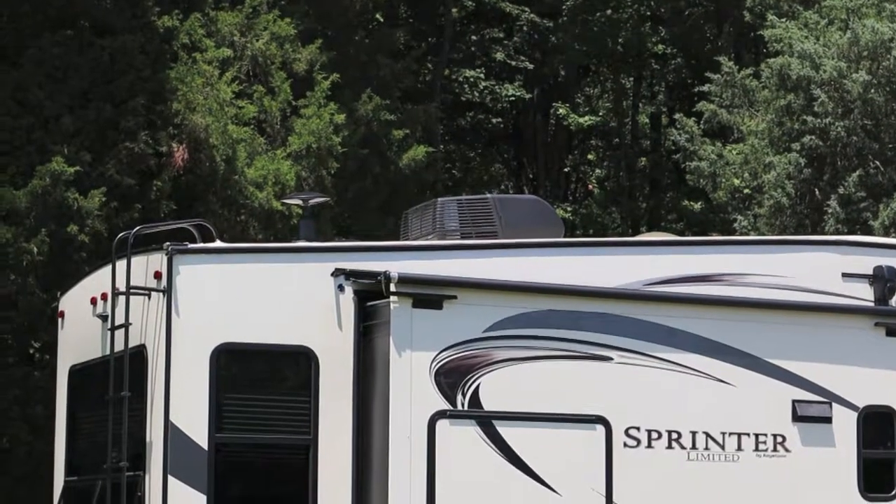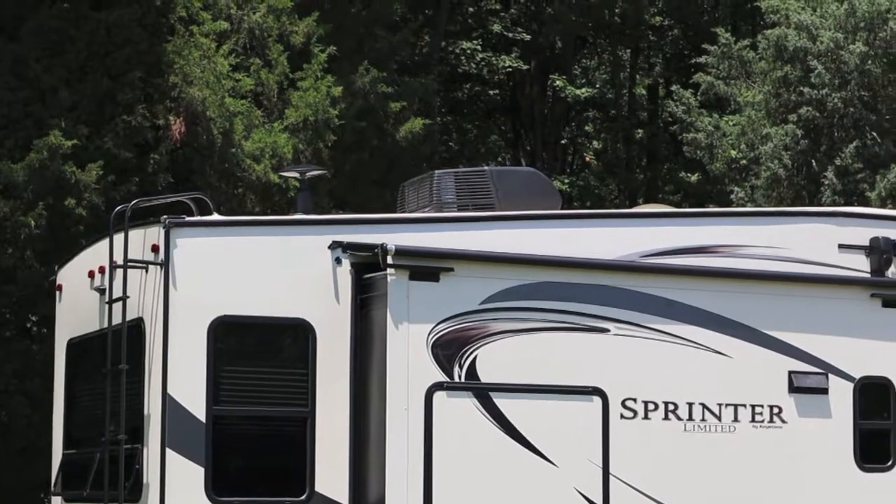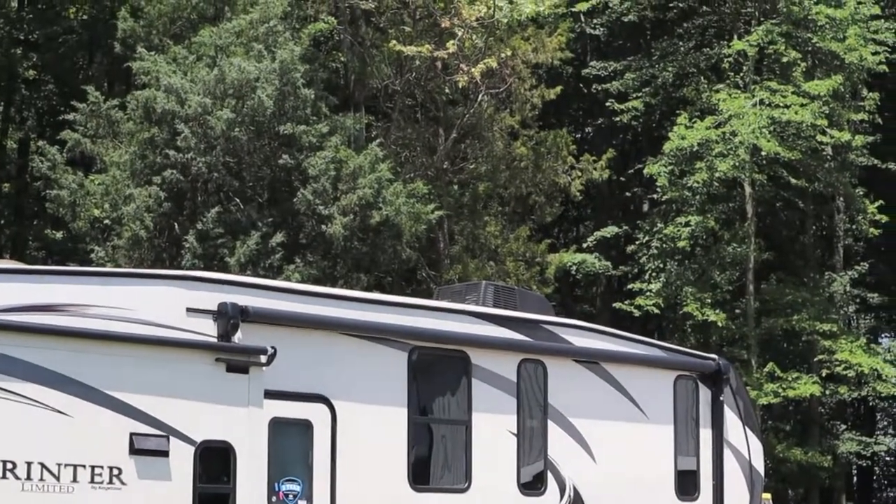That's a 15,000 BTU rooftop air conditioner on a 35-foot fifth wheel trailer. The front one's a 13.5.